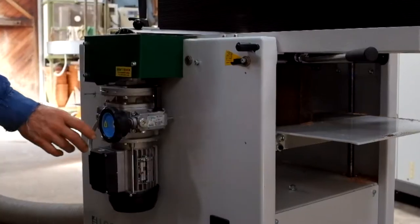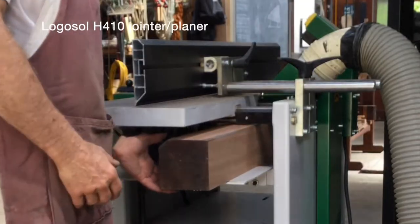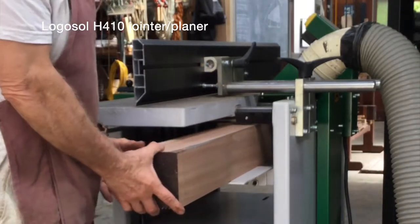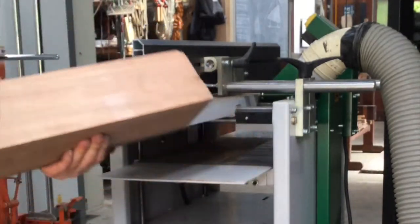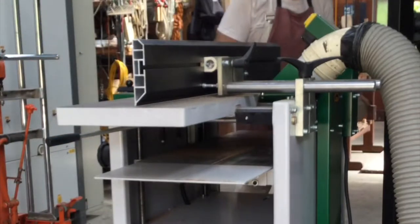It has an adjustable end feed for the thicknesser and a floor blade cutter head. It's a well designed industrial piece of equipment that I can highly recommend if you're interested in this type of machine.